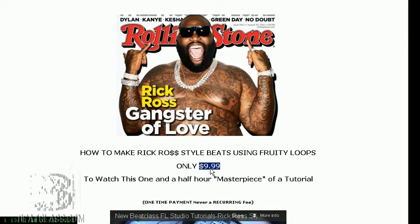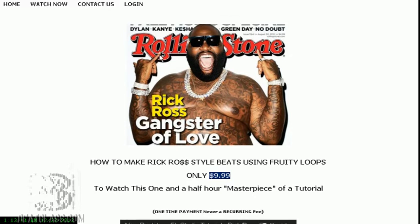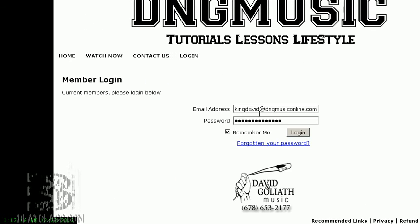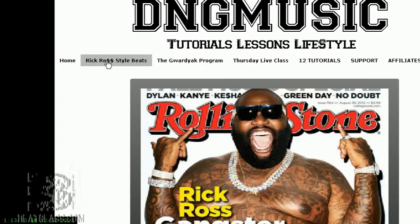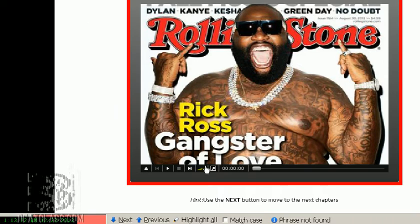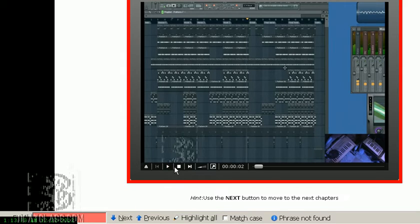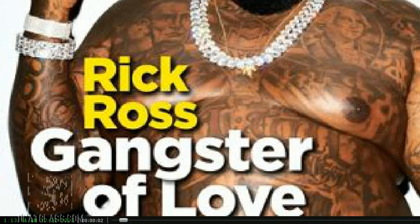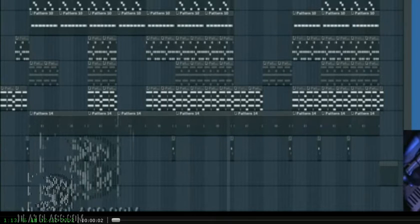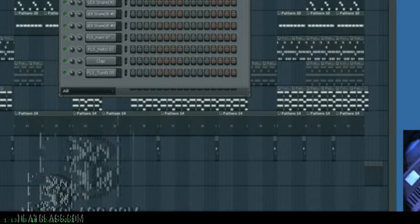You only pay one time — it's never a recurring fee. Once you've paid, you can log in and go right to the Rick Ross style beats tutorial. It's right there — just hit play and it comes right up. You can also full-screen it and jump from one segment to another. There are 11 segments total.